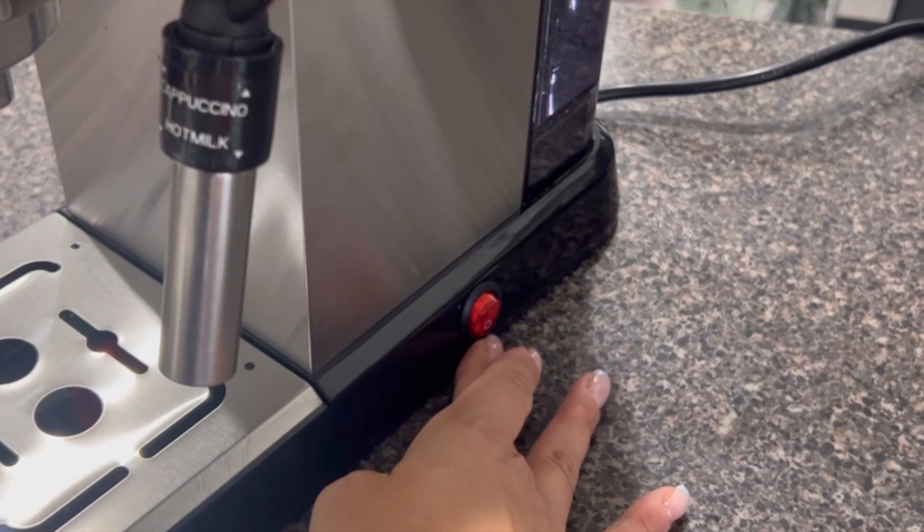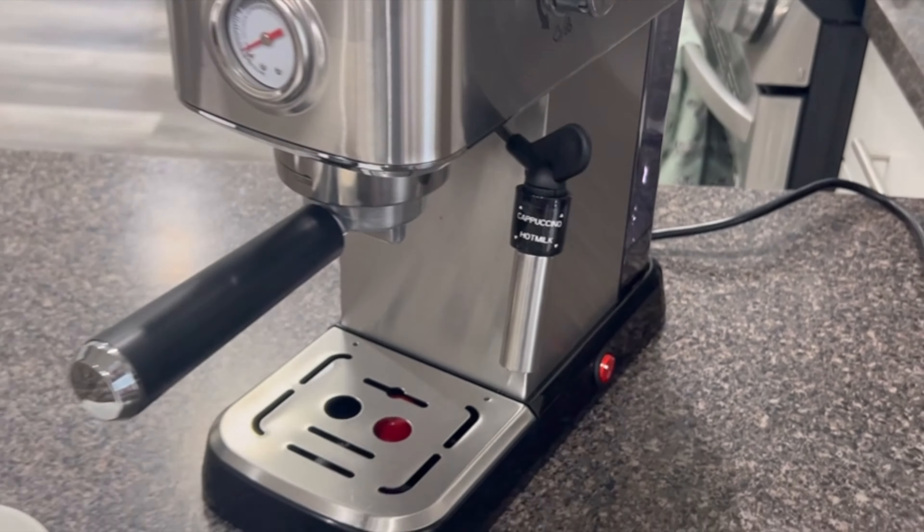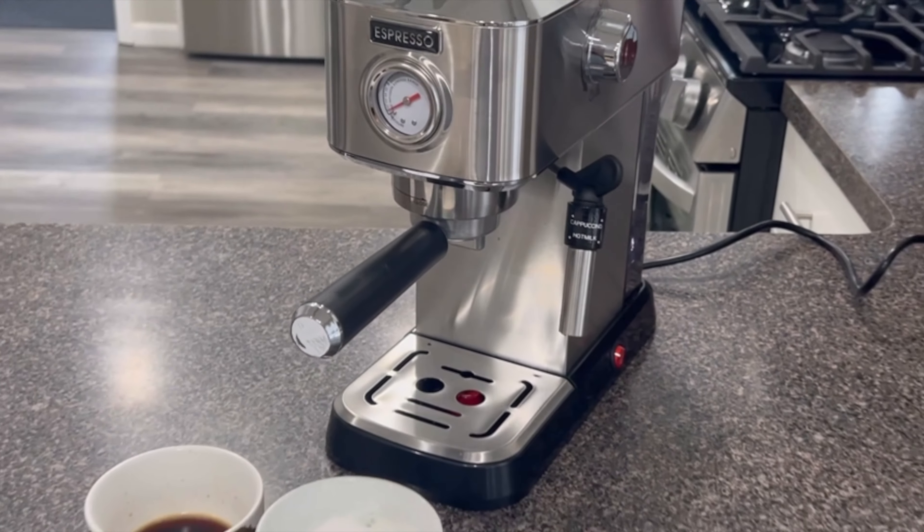Overall, if you're looking for a versatile and user-friendly espresso machine that delivers barista-quality coffee at home, the POC Espresso machine is an excellent choice.